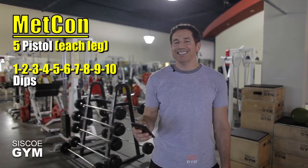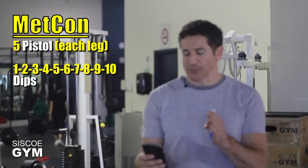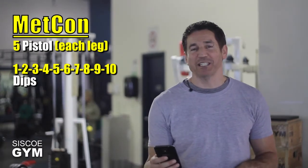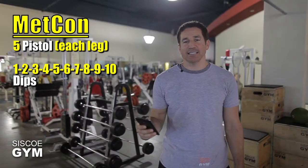Then you're going to be doing a one-to-ten count of the dips. Here's how it plays out: five alternating pistols on each leg, then one dip; five alternating pistols, then two dips; five alternating pistols, then three dips — and so on until we get to that lovely number ten.